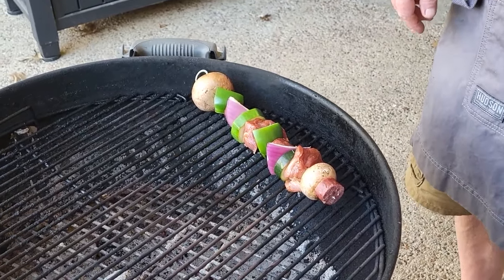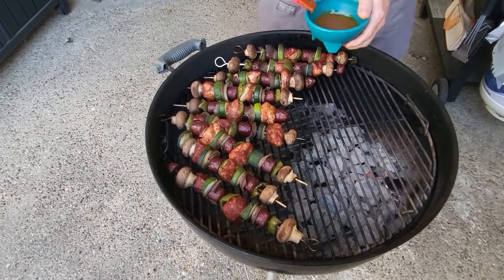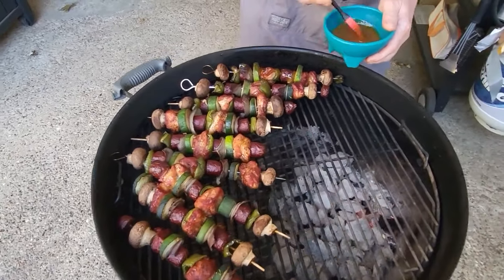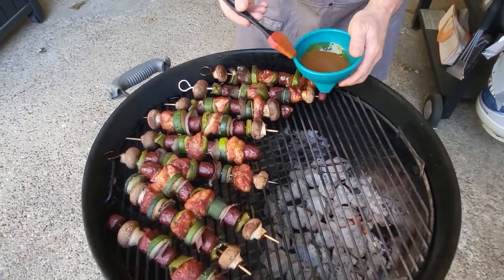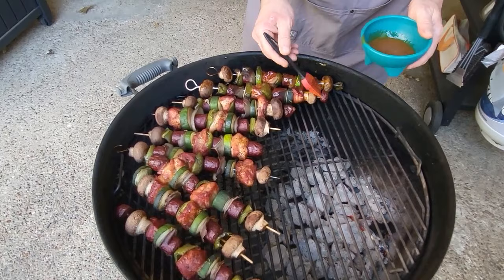We're going to go ahead and get these sauced up — they're pretty much done. If you've been watching this long, just hang tight, we'll be back.